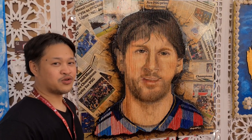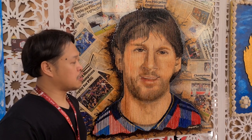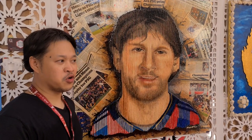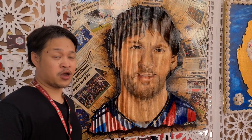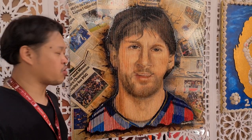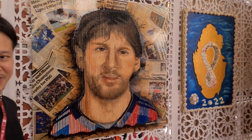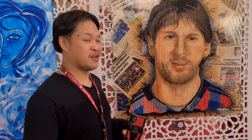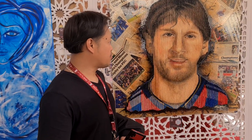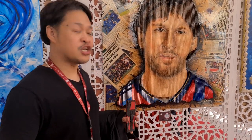Tell us about your art and why you're fascinated with Messi. I do Messi because I just followed the theme of the event regarding sports, or at least PIPA World Cup. So I think Messi is good for the PIPA World Cup related to sports. What I did now is a mixed media painting, 100cm x 100cm.